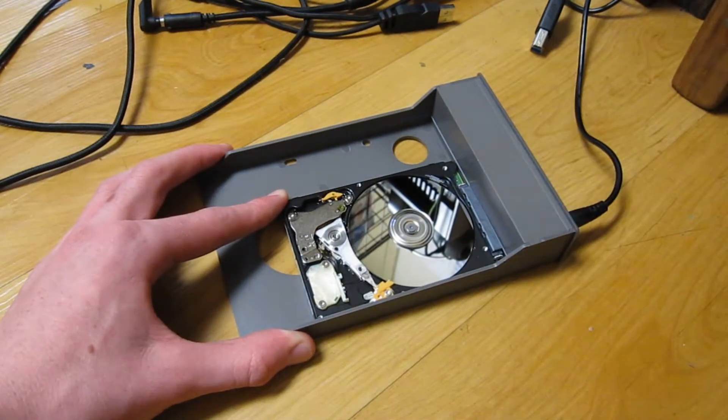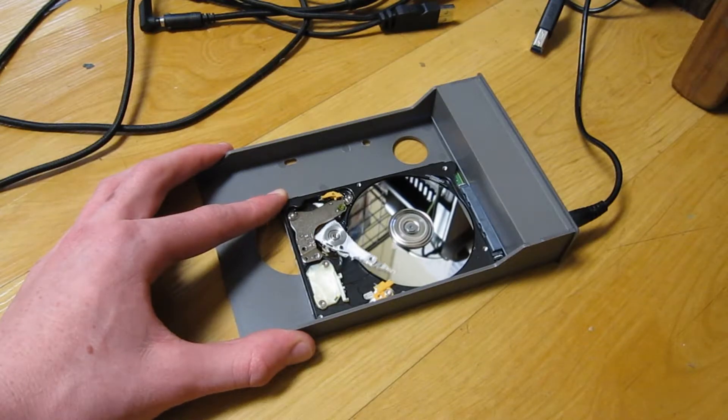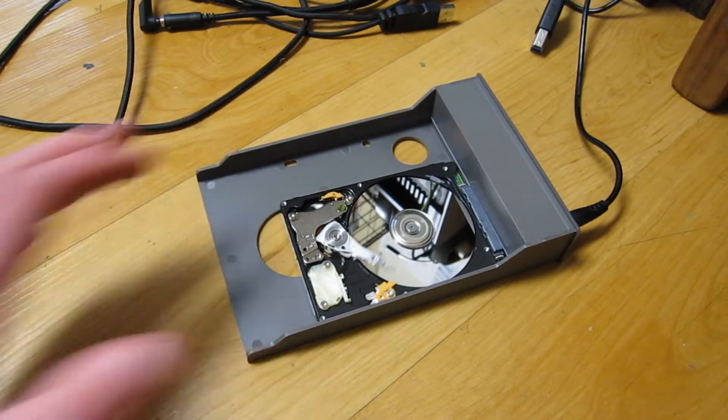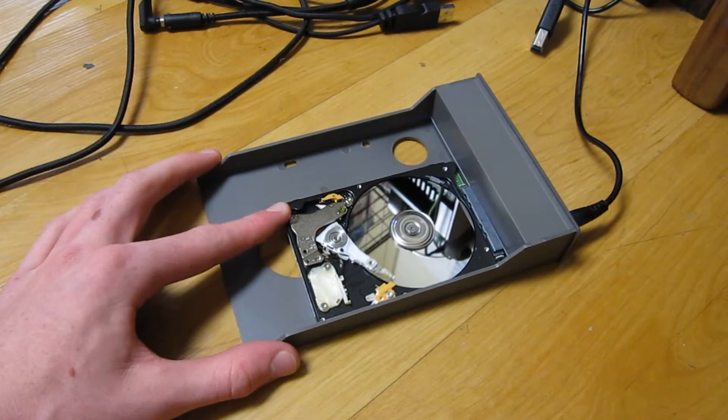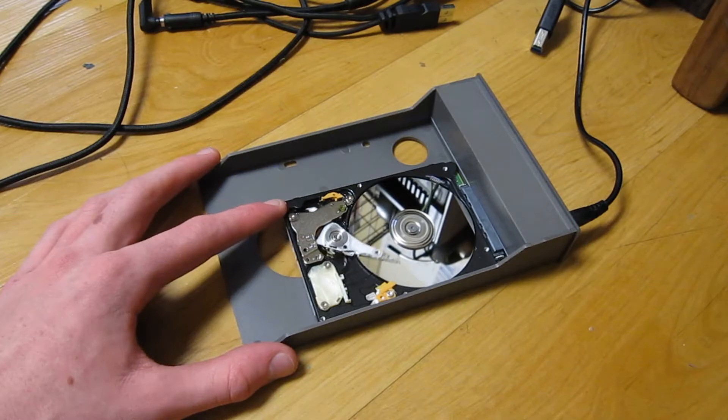We have head movement! Irregular head movement that shouldn't be happening. But at least the head — click of death. It's got the click of death. So why this happens is it can't read the platter — corrosion, fingerprints. It might be my fault for getting my grubby little Cheeto dust fingers all over the platter. But it's probably why this drive was in the scrap pile.